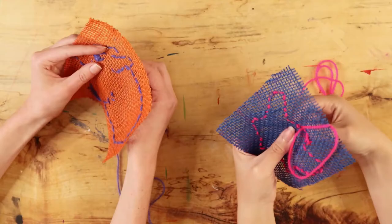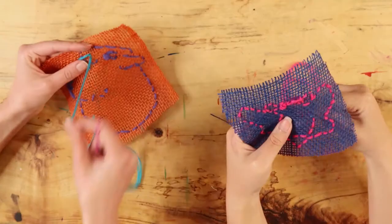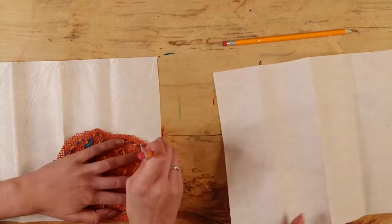When you reach the end of a yarn strand, make a double knot or tie on a new piece of yarn. Re-thread your needle whenever you switch to a different yarn. When you are finished sewing, tie one last knot.